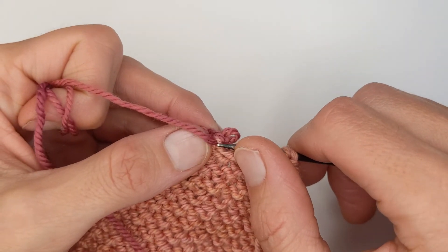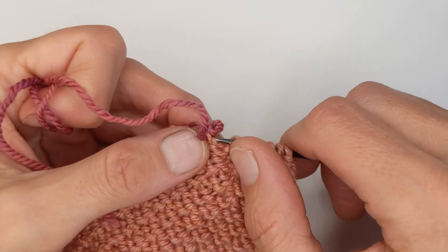So you can just get all these stitches back on the needle and then we can start the kitchener.